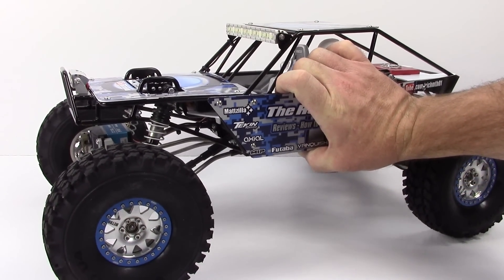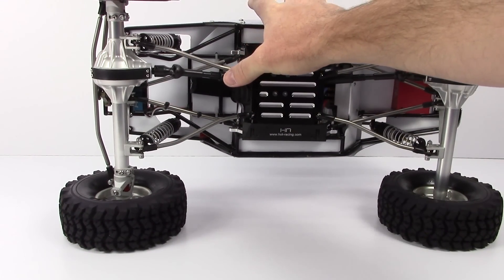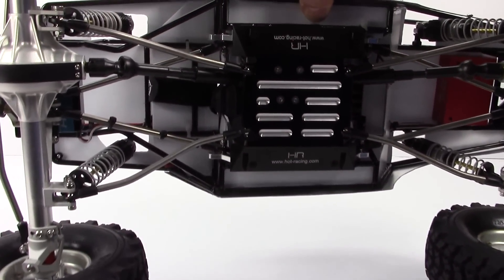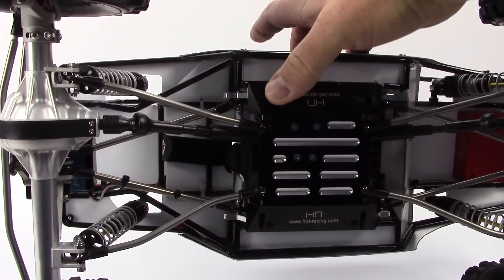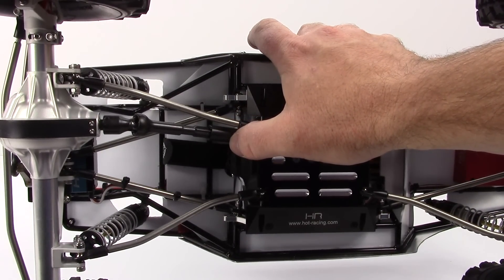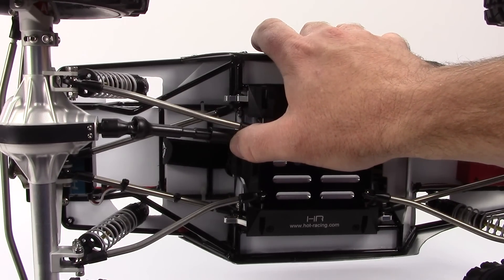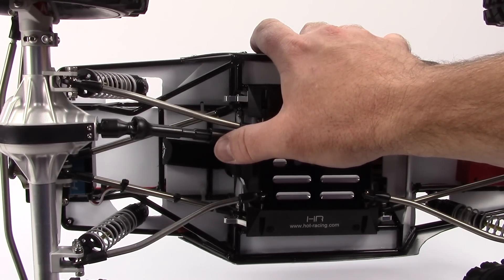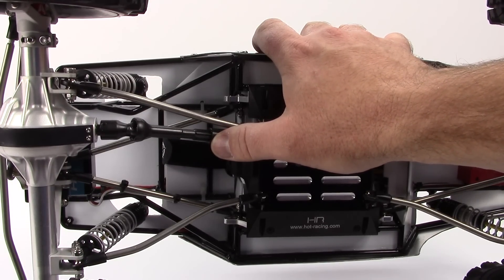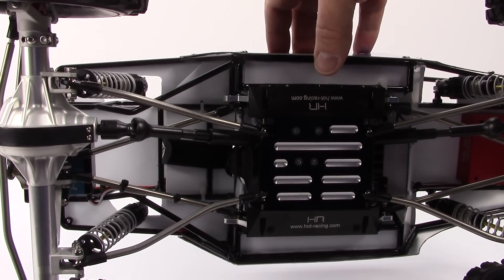Another thing I need to figure out — I have an email into MIP. I have a little bit of the splined shaft here still exposed, probably about three-eighths of an inch or so. I'm hoping Brandon will be able to get me a longer female shaft to cover up the male end of that splined shaft, just to give me a little bit more peace of mind on these drive shafts. These are just the stock Wraith drive shafts from MIP, and hopefully they have something with a little bit longer female shaft.